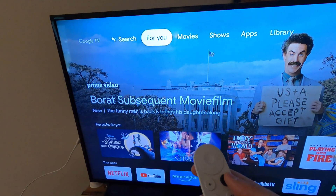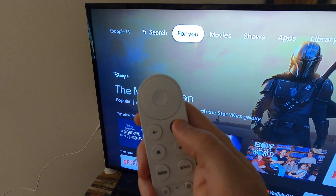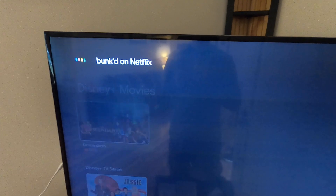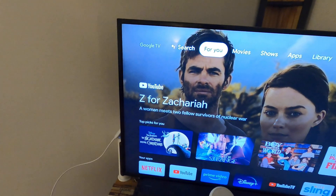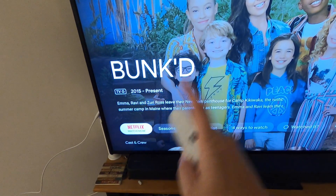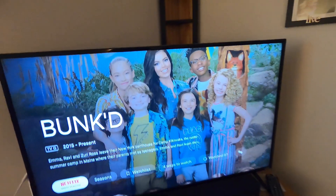You can search by using the on-screen remote navigation, or press the voice search button. It says hold the assistant button down and talk — so we say 'Bonk on Netflix.' It pulls up that show on Netflix. You can also just say the show name without specifying the provider and it will immediately go to the provider where you can watch it.